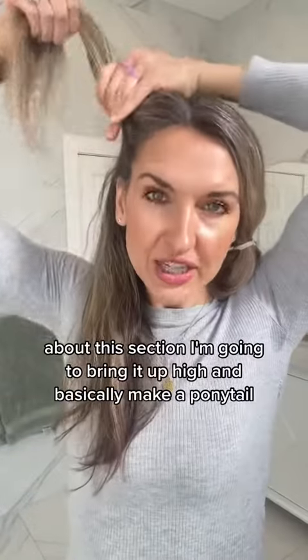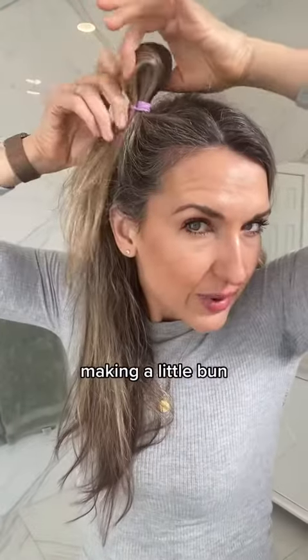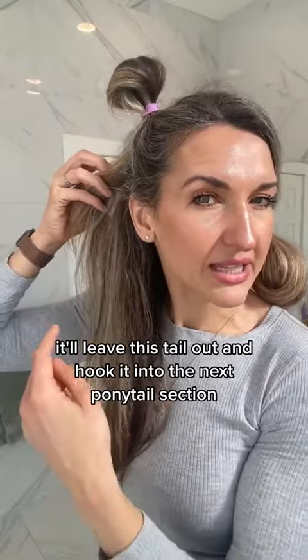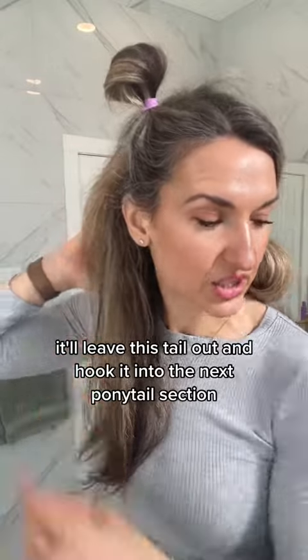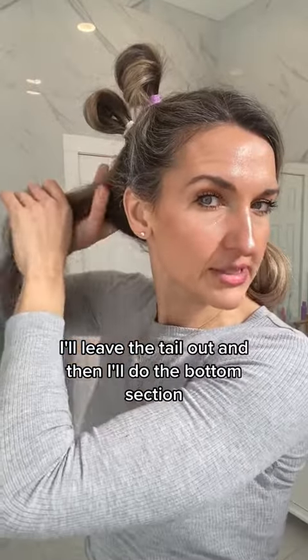I've got this section. I'm going to bring it up high and basically make a ponytail, making a little bun. I'm going to leave this tail out and hook it into the next ponytail section, pulling it up closer to the top. I'll leave that tail out and then do the bottom section.